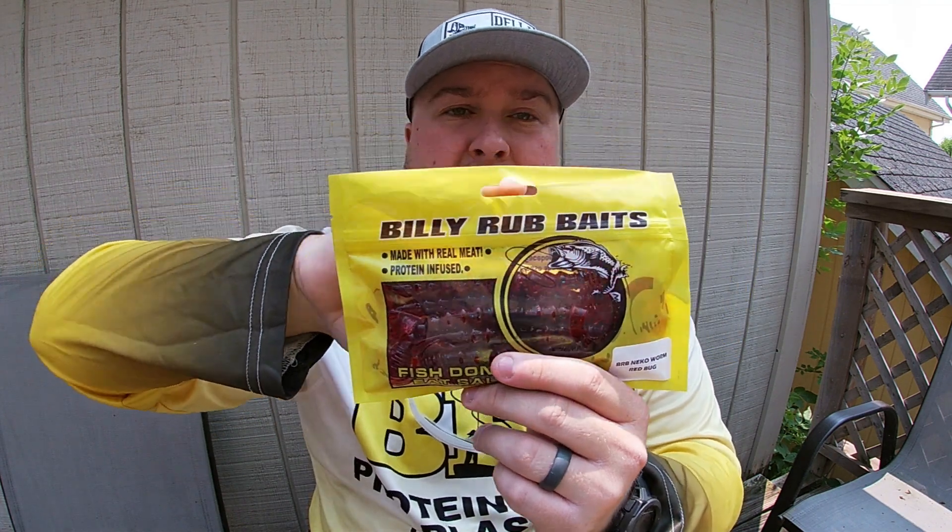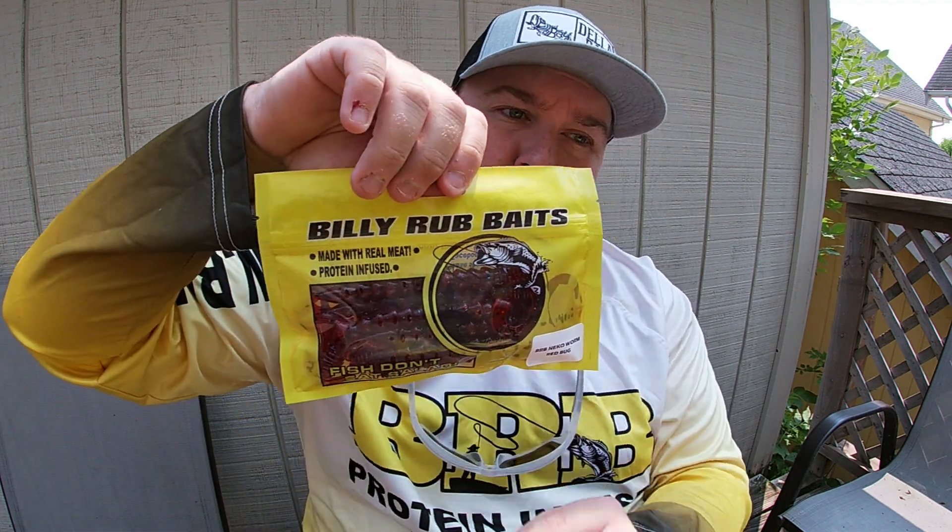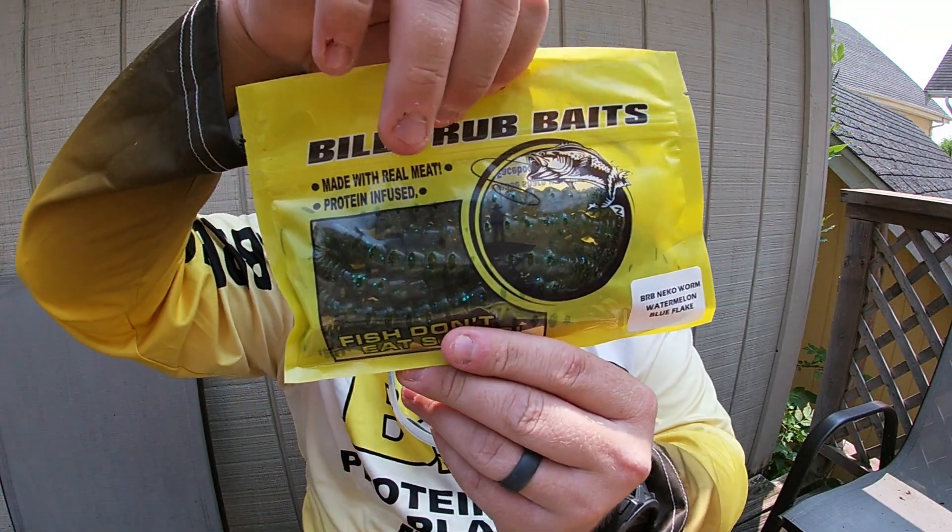This one I'm really excited to try — I haven't fished this yet. My buddy Chad has; he used my purple ones. This is kind of a red one called a Nico Worm, so I'll use it nico-style or on a shaky head. Standard watermelon blue flake.